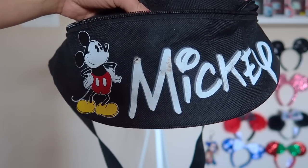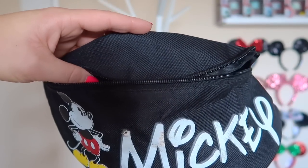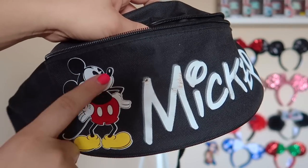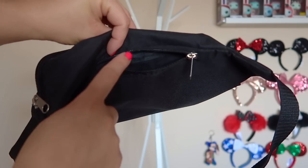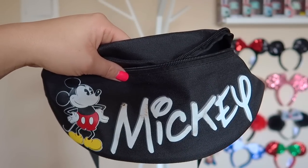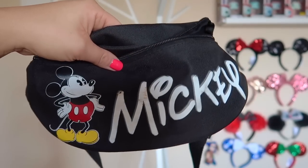This next fanny pack is dingy — it's been through a lot. Chris uses this all the time. He purchased it at Target or Walmart for about 10 bucks. It has 'Mickey' written on the front with a little Mickey, and the back has a little pouch. Chris uses this whether he's at the parks by himself or going for a walk or hike. It's one of his favorites.